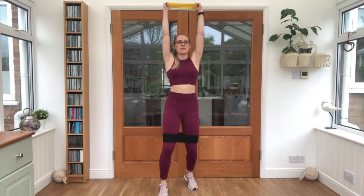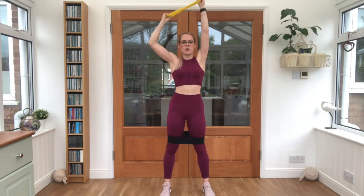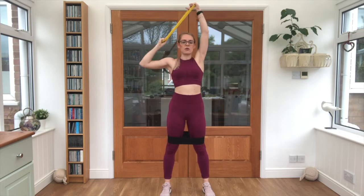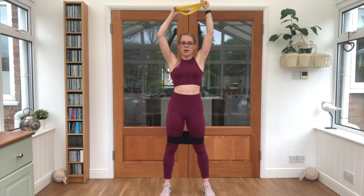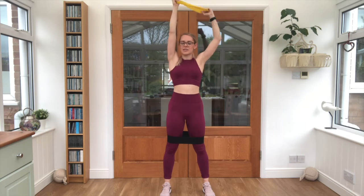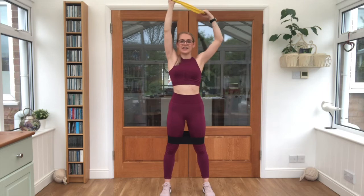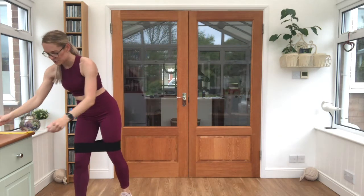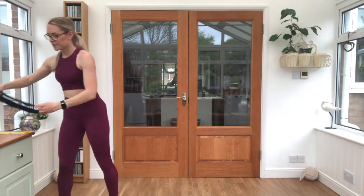Grab that band, it's going up overhead and down — 25 seconds. Squeeze those lats, just around underneath the armpit and around the back. Squeeze the arm down against the resistance, don't let the band ping back up. Almost there, five seconds left — three, two, one, and relax. Pop those bands down to one side.